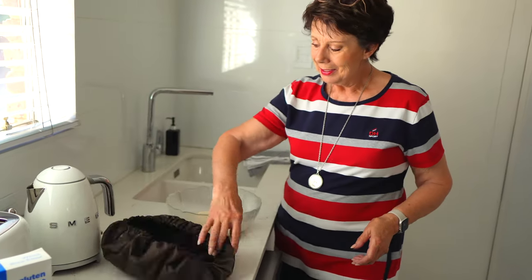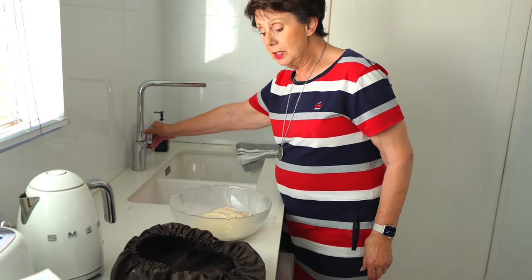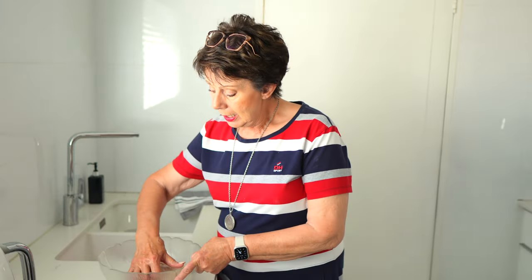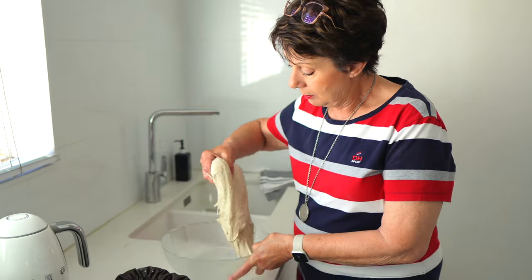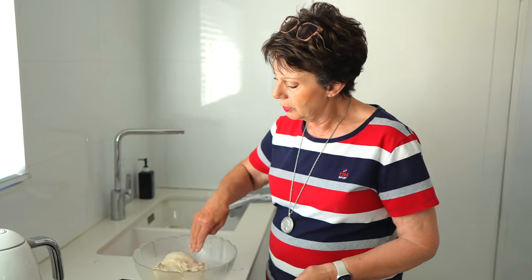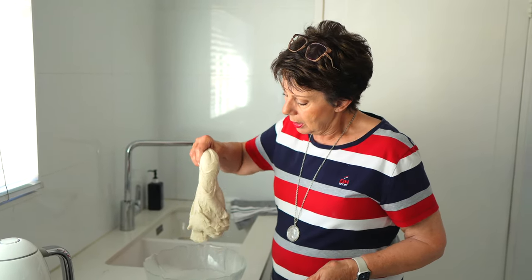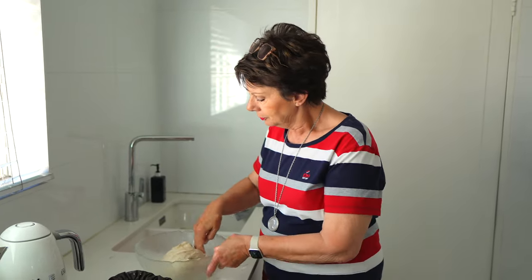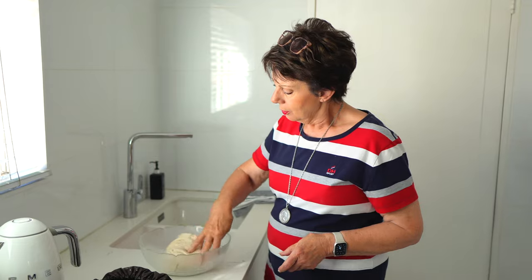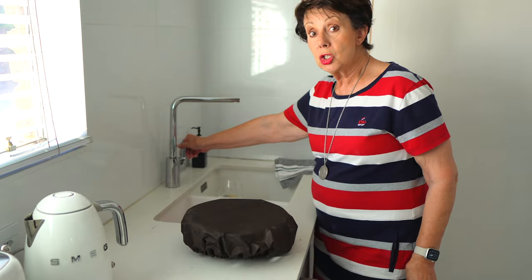This is the eighth stretch and fold — three and a half hours later. This is the last one. After this stretch and fold you leave it for 30 minutes, and then we're going to shape it and leave it for a warm proving and then a cold proving overnight. You will see that the dough becomes tighter and tighter each time.